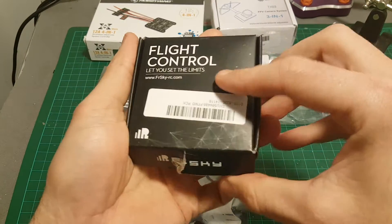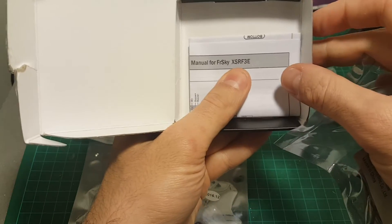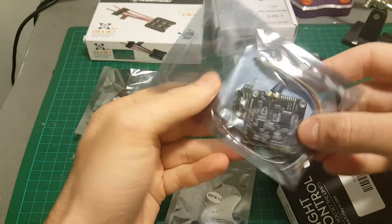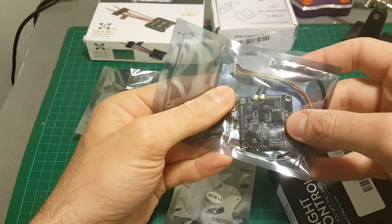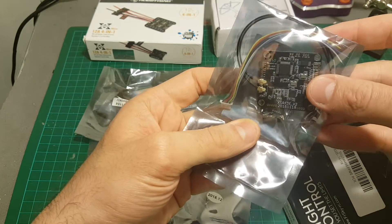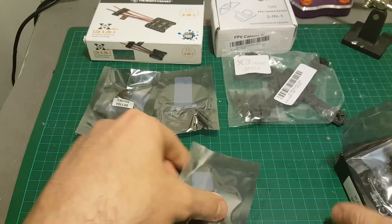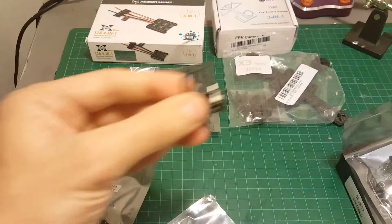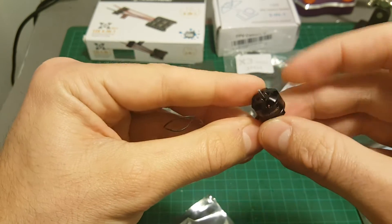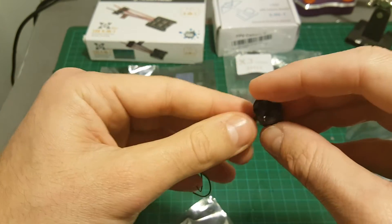First of all we'll start with the flight controller. I'm going to use this new XSR-F3E flight controller from FrSky. This is an integrated flight controller with an XSR board inside, so this is going to be my flight controller and my receiver. I'm going to use these DYS 6500KV motors — they support 3-cell batteries and that's the reason I bought them.